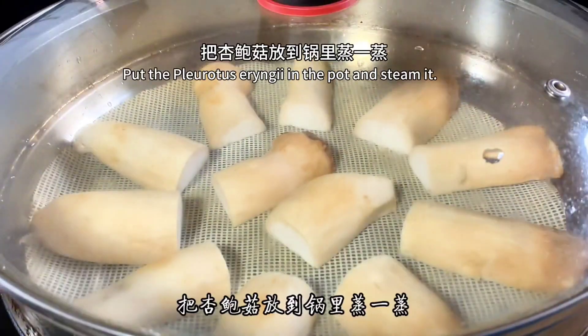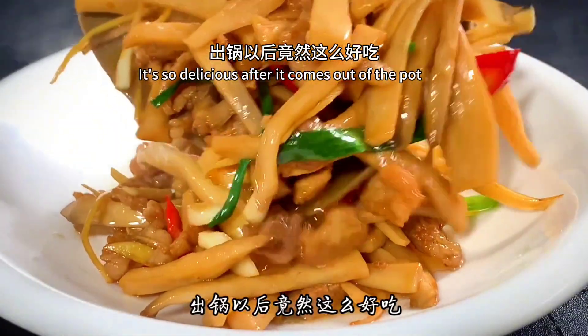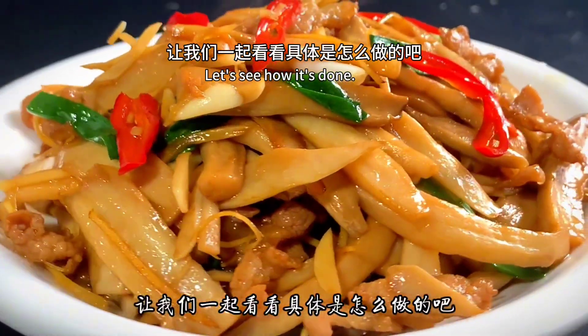I never expected to just put the pleurotus eryngii in the pot and steam it — it's so delicious after it comes out of the pot. Tender and crisp, a great appetizer. Here we go, let's see how it's done.